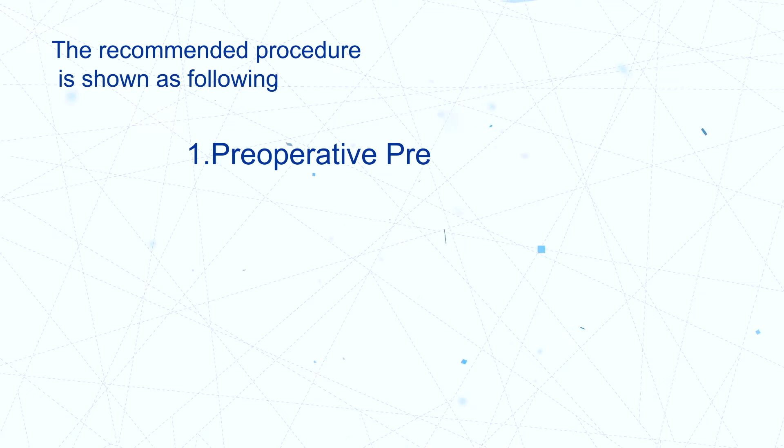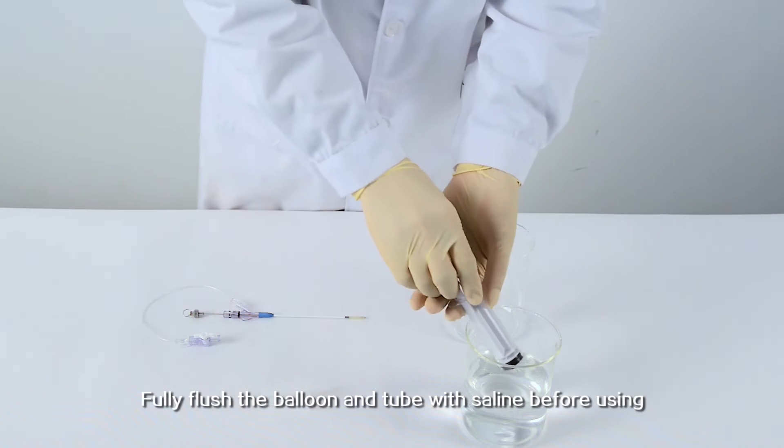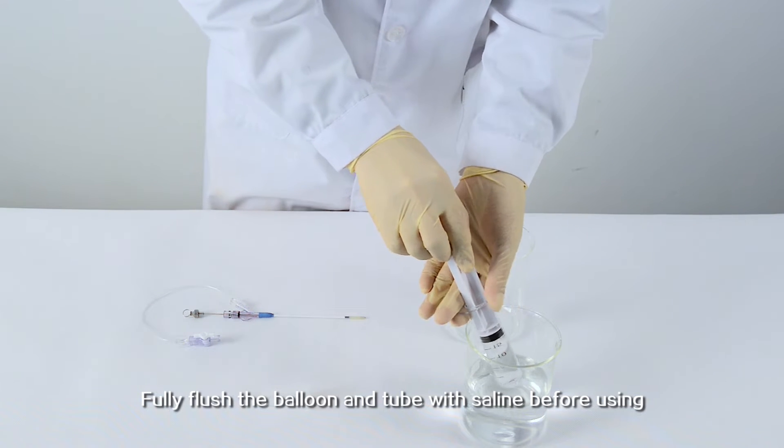Step 1: Preoperative Preparation. Fully flush the balloon and tube with saline before using.